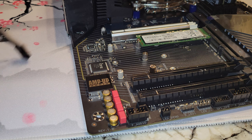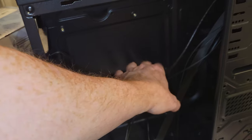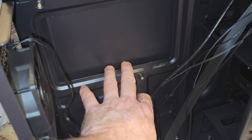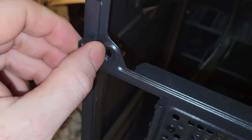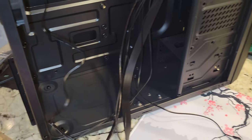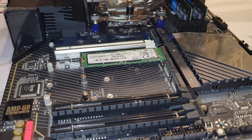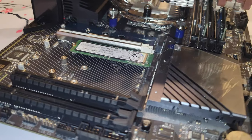Now let's talk case connectors. If you had a motherboard in here, all these things would be routed on the other side — they would be basically up against this panel in a little cavity. Then you would run them under the motherboard and connect in position. But we are not going to do that because it's hard to film.